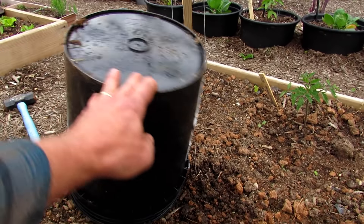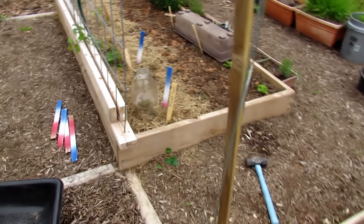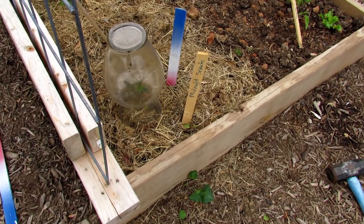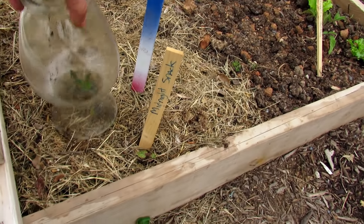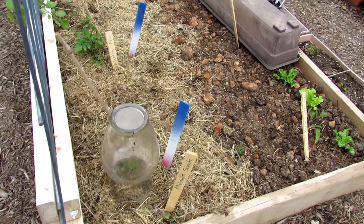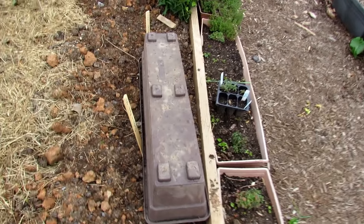A five gallon bucket works really well and will protect the plant. I've also collected these vases at thrift stores, and you can use them like a cloche — put them right over a plant. That's actually a purple tomato plant; the leaves are really, really purple. Your flower boxes will do the trick too.